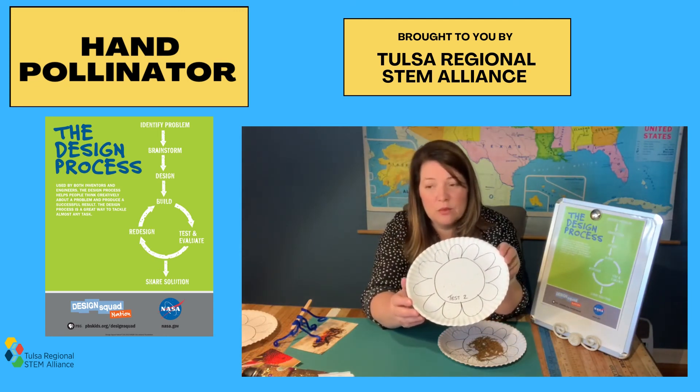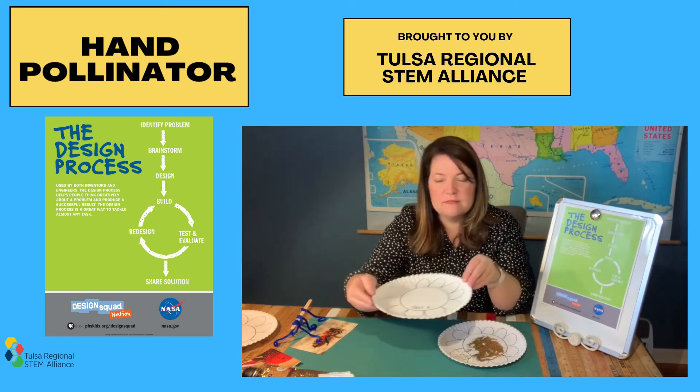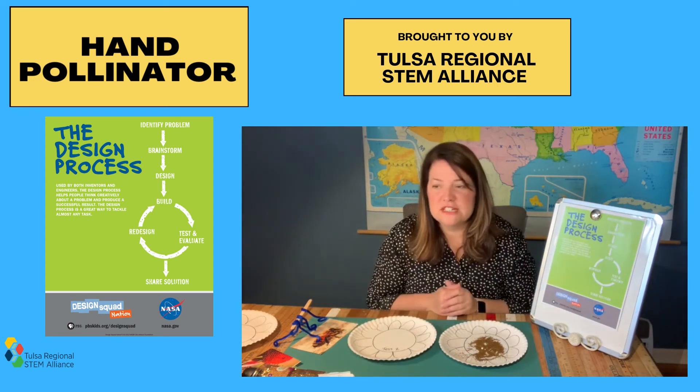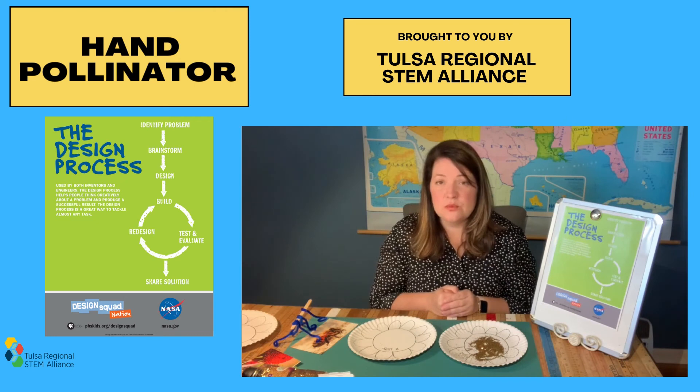I think my second design worked a little bit better, but I bet I could redesign this prototype to make it even better. Remember, don't settle for your first design — the first design is very rarely the best design. Engineers and scientists will redesign multiple times to come up with the best solution.